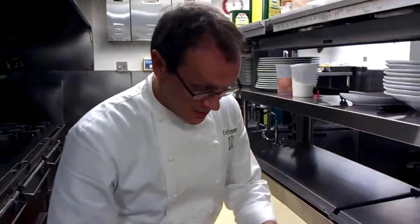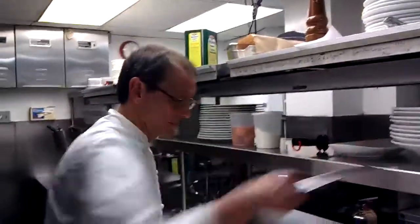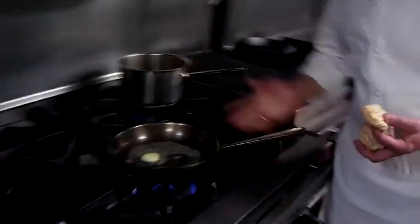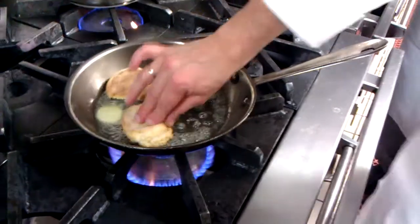What we'll do with the biscuits at this point when they're cooked — we're just looking to toast them on one side. That's it. You don't have to do this part, but it's a little extra decadence.